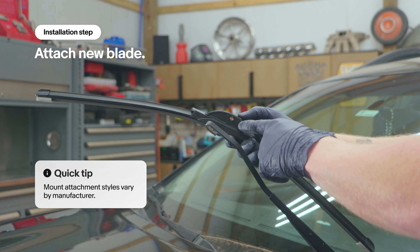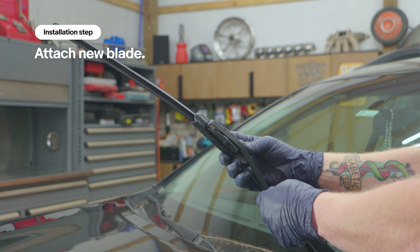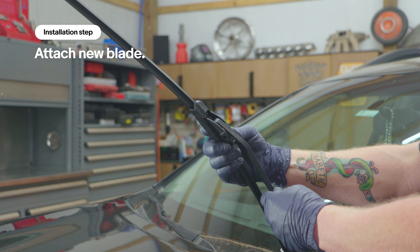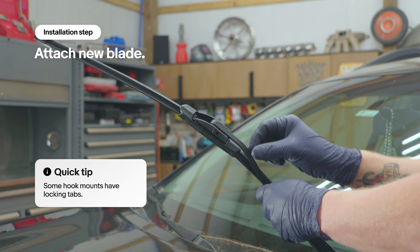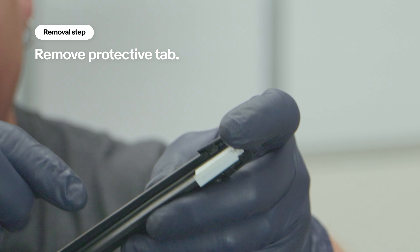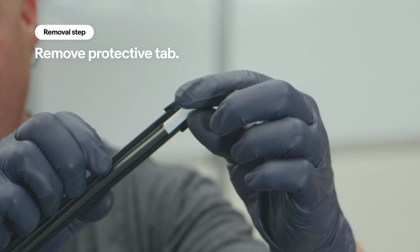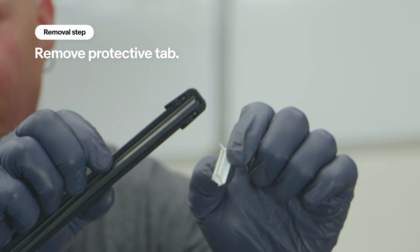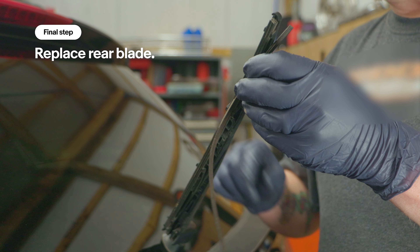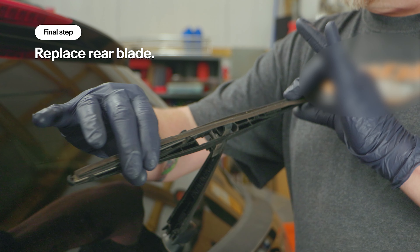This is a typical loop style arm, which is the most common. No adapter is required for this particular wiper blade. You simply load it in and slide it forward until it clicks, and then you're done. Some wipers like these blades have a little plastic protective tab. You want to make sure that you remove that before turning on your wipers.